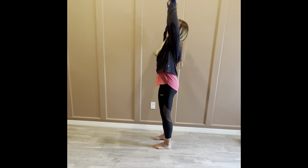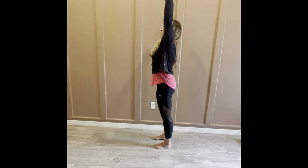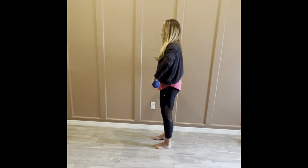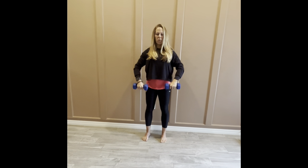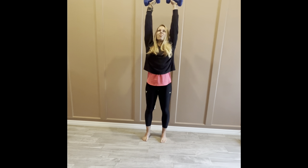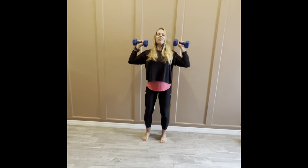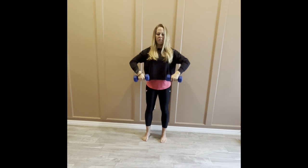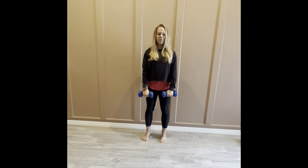Diving into our next move: upright row with overhead press. Keep your knees nice and soft, maybe soften the weight as we lift up. Drag the weights up close to the body, push up to the sky, catch at the shoulder, and then release. Elbows stay below the shoulder on the way up, then a quick flip of the elbow before we press up. Keep the weights nice and close the whole time — belly braced to protect the back.